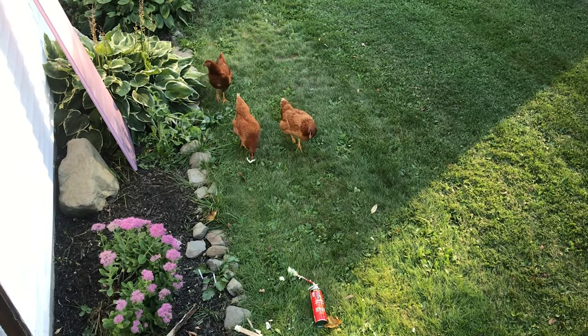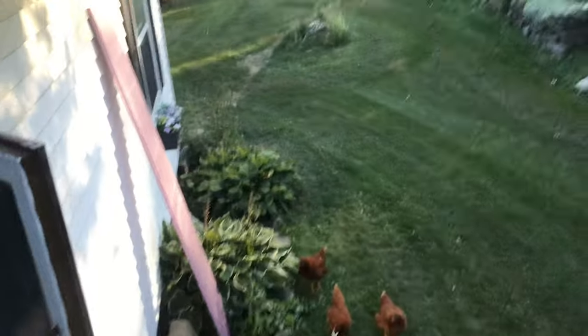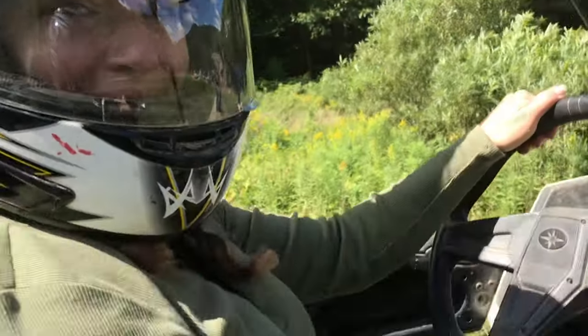Don't eat the spray foam! It's not a worm! The R-value of my chickens is amazing. Let's do it!